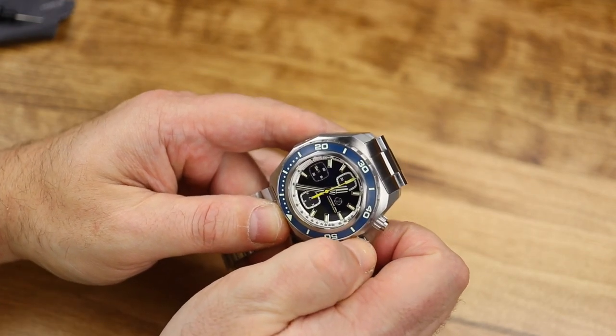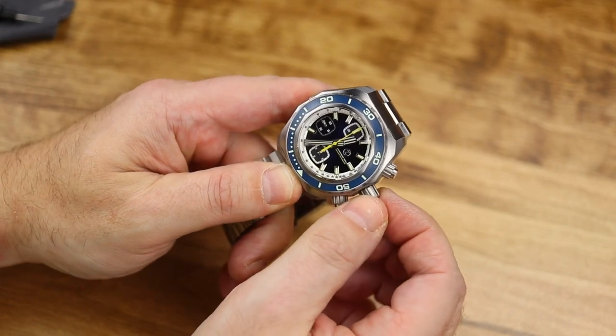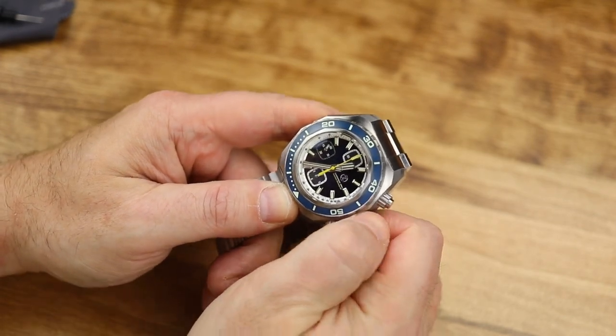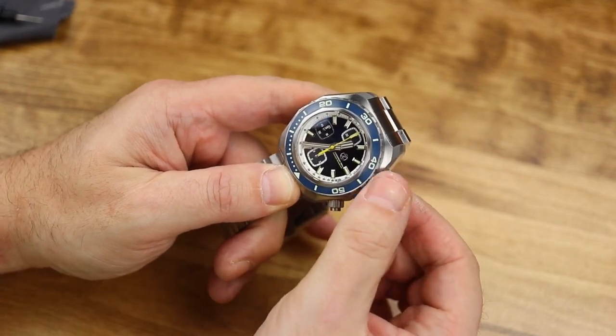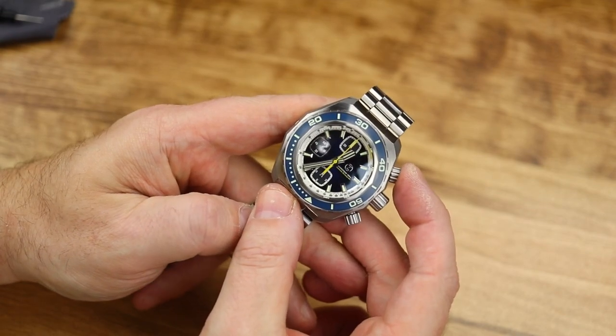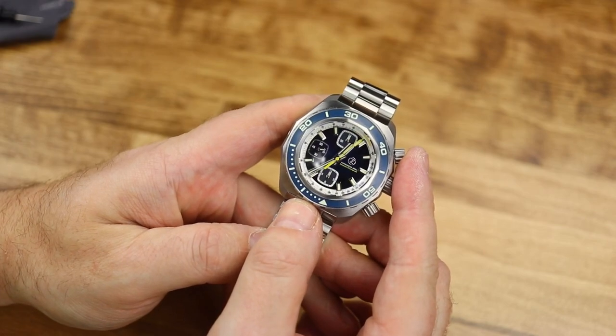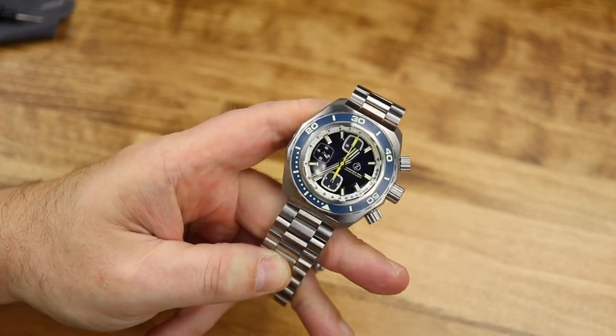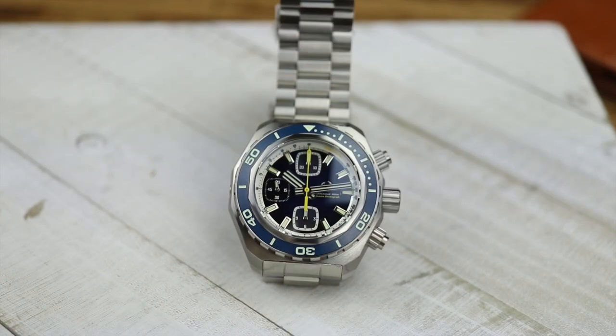The website lists this as 18 millimeters thick without the domed sapphire crystal, but measuring with my calipers I'm getting closer to 19 millimeters. With the crystal included in the measurement, it's almost 21 millimeters. If they could bring that down to 15 millimeters with 200 meters water resistance, that would be great for me. I understand I'm probably in the minority on that — the Hammerhead has always been a thicker, chunkier beast of a watch, and I knew adding a chronograph would make it even thicker.